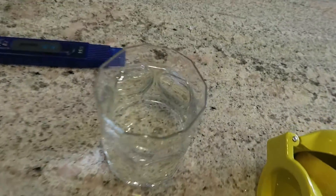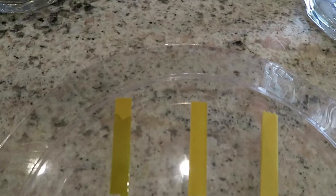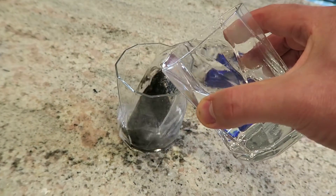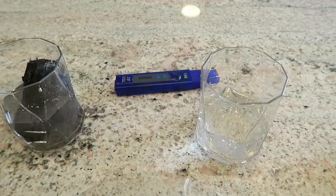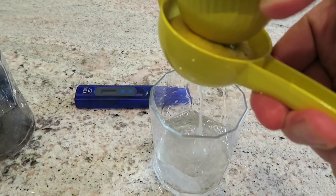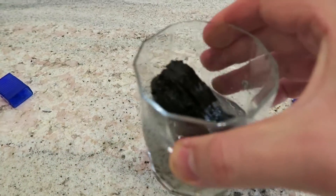We got our little tester strips. Let's first test the reverse osmosis water. Let that kind of settle in there, and then I'm going to pour some of this reverse osmosis water into the ash water. Let's go ahead and squeeze some lemon juice. Hopefully that should make that nice and acidic, and hopefully the ash water is alkaline, but we'll see what the tests say.